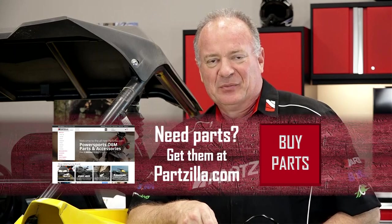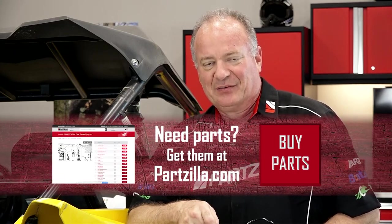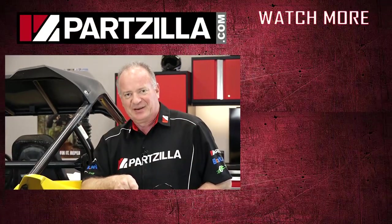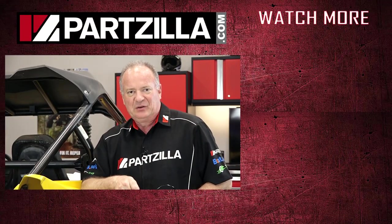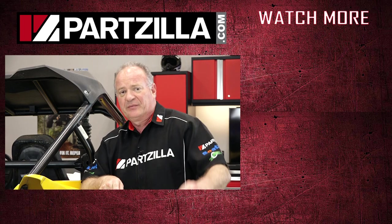If you need any parts for your machine, come see us at Partzilla.com where we can get you taken care of. Have any questions or comments, leave them in the section below and I'll do my best to answer them. We just want to say thank you for shopping here with us at Partzilla, and we will see you in the next video. Y'all have a great day.